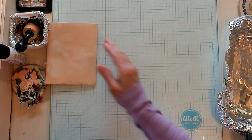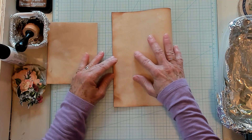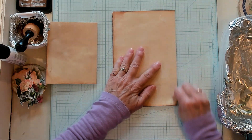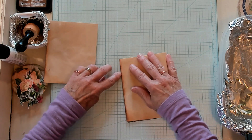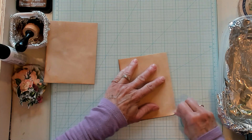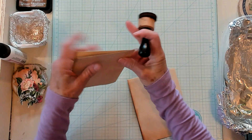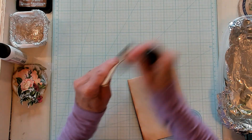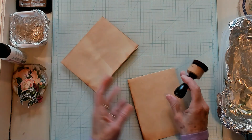Now I'm going to go ahead and make two at once. So let's fold this one in half, just like that, the same exact way, and then one more time. Just get it evened up here and let's give it a little fold.